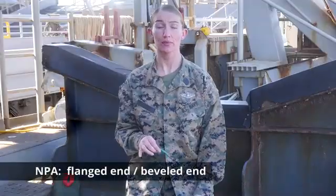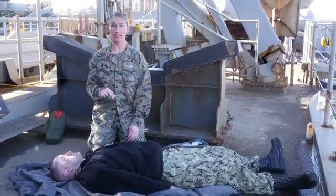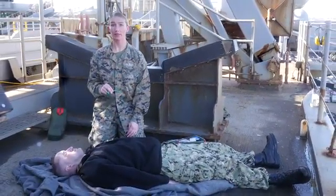An NPA is a flexible tube with one flanged end and one beveled end that can allow an unconscious casualty or a casualty with an airway obstruction to breathe more easily.